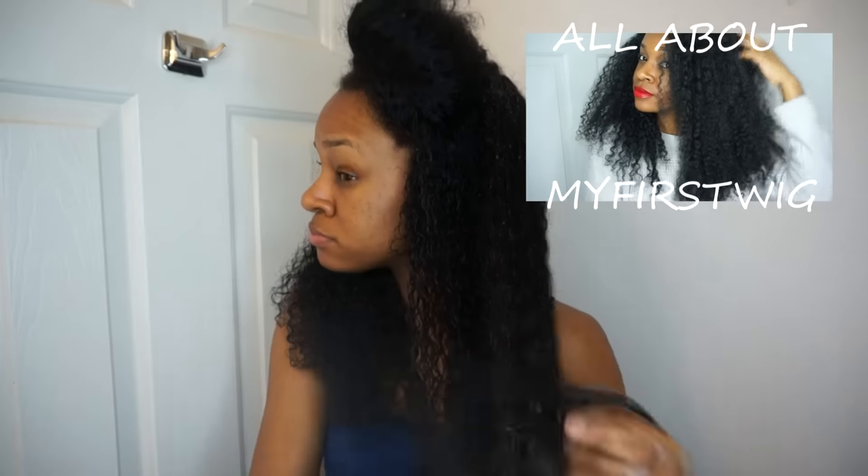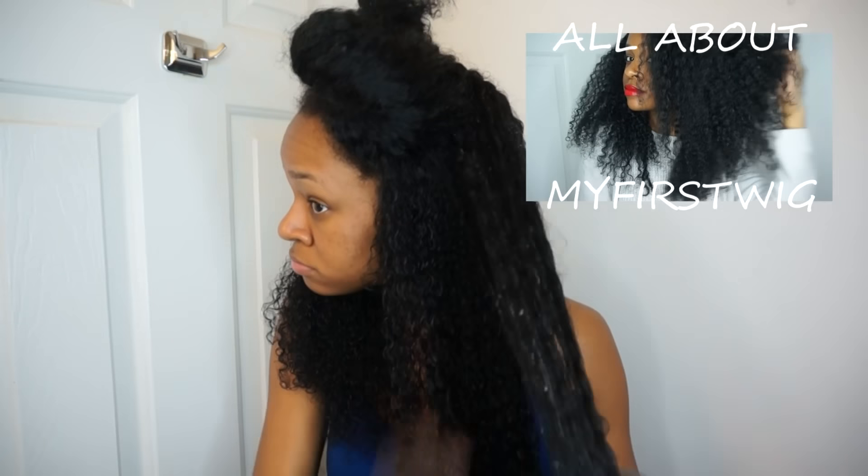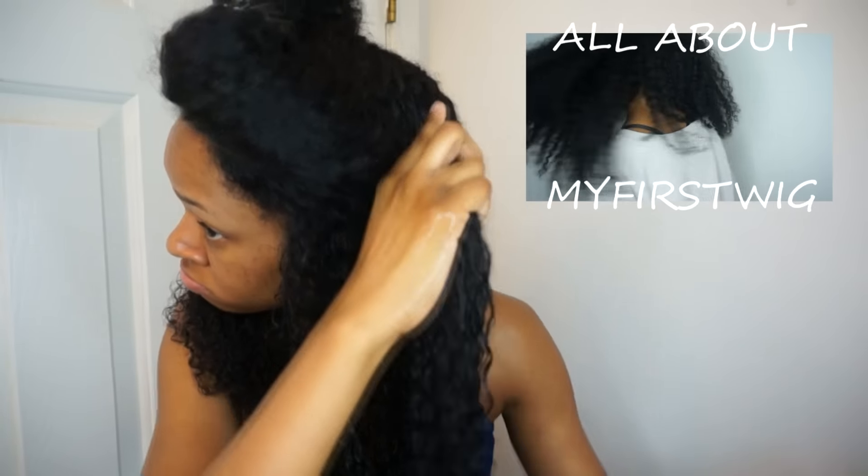If you haven't already, make sure you check out my previous video that tells you everything about this hair from My First Wigs, which is a sister company of RPG Show.